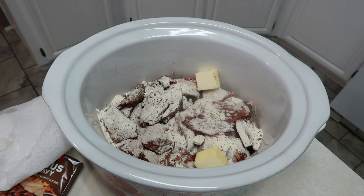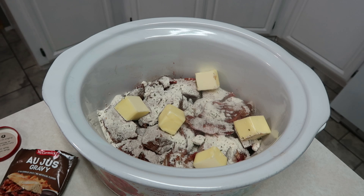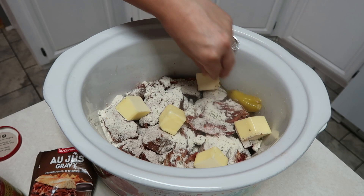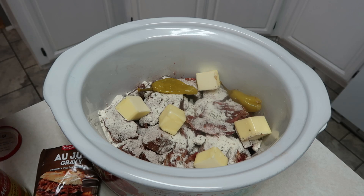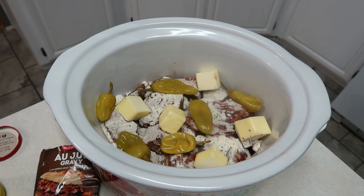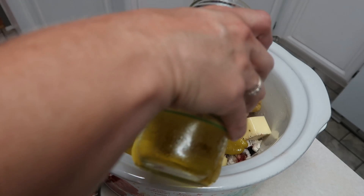Then we're going to add about six to eight pepperoncini peppers — I'm using the whole ones. I always take these out at the end because we don't really eat the peppers themselves. I bought a new jar because I forgot I had some. I'll go ahead and open the other jar to get up to eight total. Since I have the juice, I'm also going to pour just a tiny bit of it in there.